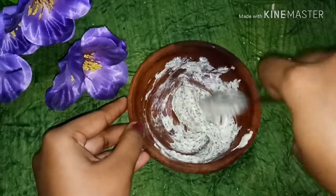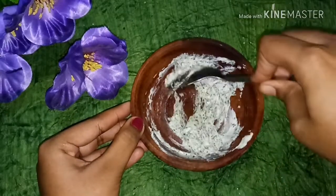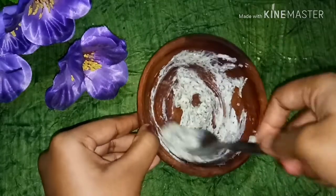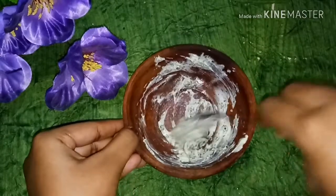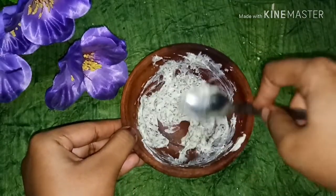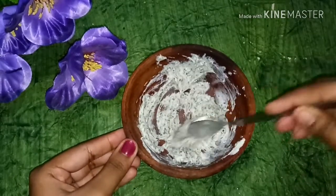Use it in a little amount. If you like it, you can use a little bit more. If you want to make the cream for 3 days, you can store it in the refrigerator. Remember to keep it in an airtight container.